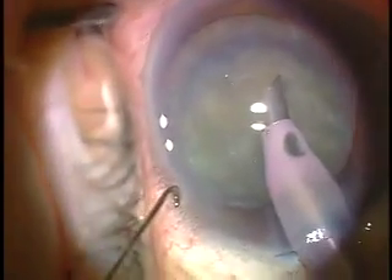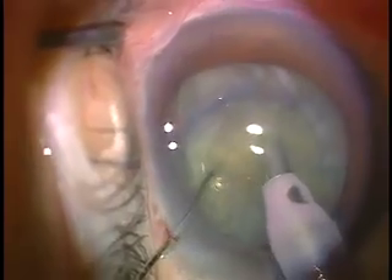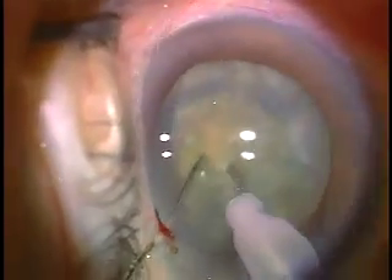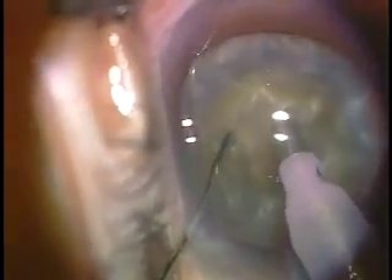This is a Hefliger cleaver, which is my preferred chopper. In a very dense lens it could be longer at the tip for more complete fracturing, but this works and is my preferred configuration for the average nucleus.